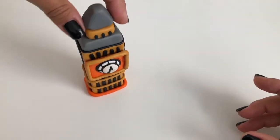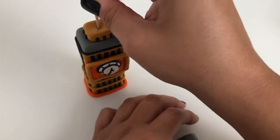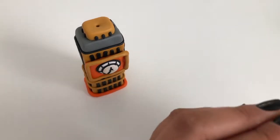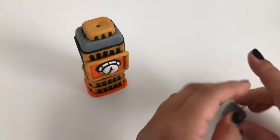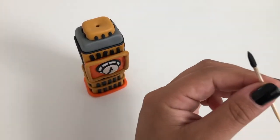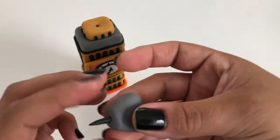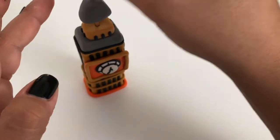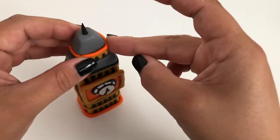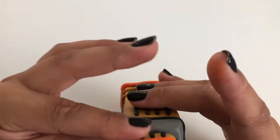For the triangular top of your Big Ben, roll a cone of gray clay. Then flatten out four sides of the top with your fingers. Poke a hole into the current top of your tower with a toothpick, then poke another hole through the gray triangular top piece. Cover the very tip of your toothpick in black clay, then guide the other side of the toothpick back through your gray triangular top piece and into the top of your tower. For the final touch, make a final worm of orange clay and wrap it around the bottom of your Big Ben's gray triangular top.